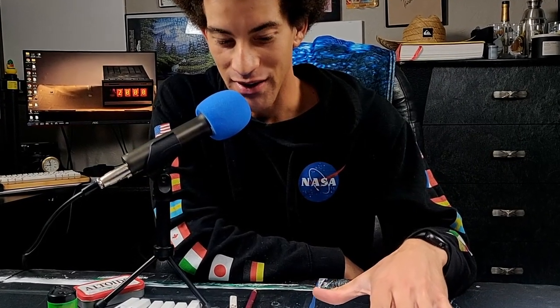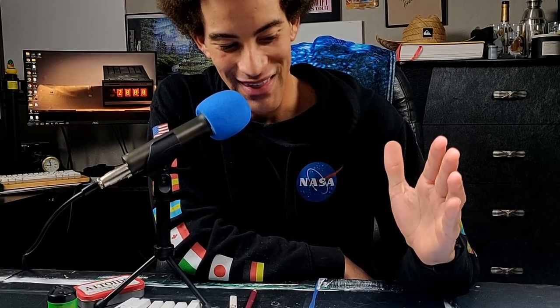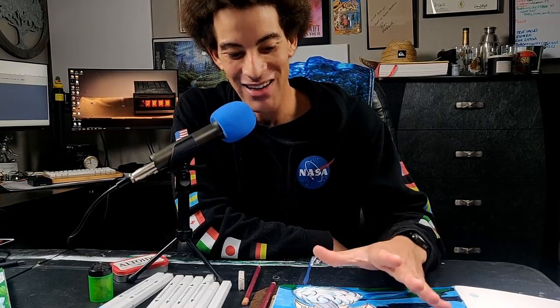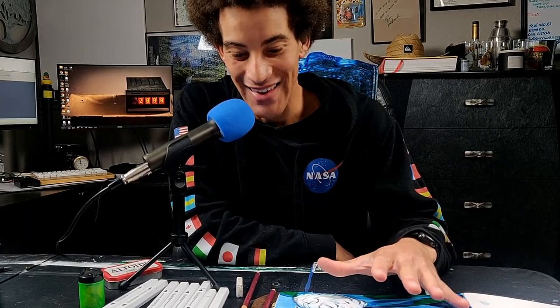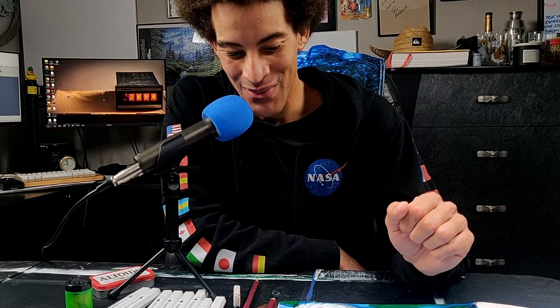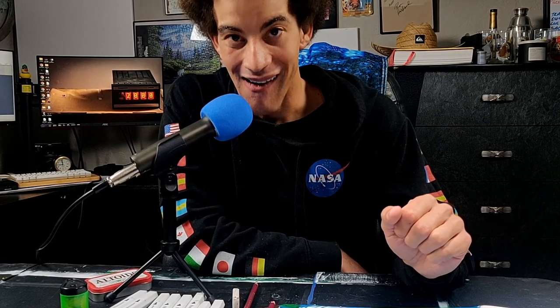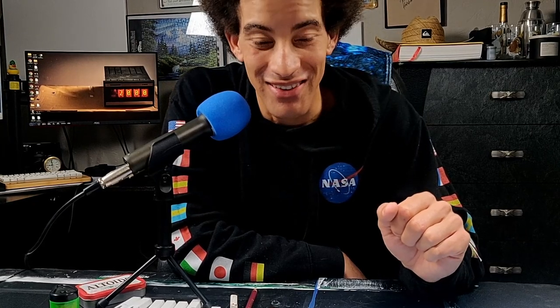Everything was looking so good. We have a problem. So I messed up. I messed up on the traveling sketchbook. I messed up on the one thing I didn't need to mess up. I gotta fix it. And I gotta fix it and make it look better. This is gonna suck. This is gonna really suck.